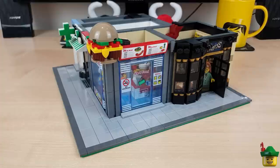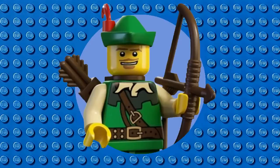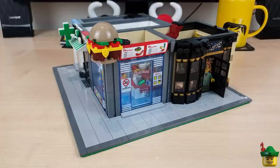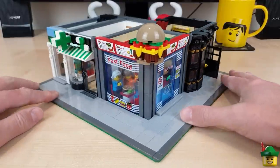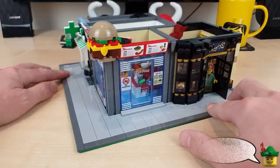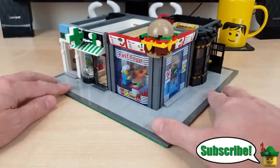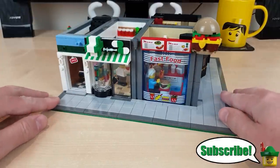Hello YouTube, Robin Hood Bricks here, and welcome to part four of Modular Mondays. So a very quick recap before we get started this time. This is my modular so far, which I'm calling Fast Food Corner, even though that's technically only one small portion of it - it's the bit that sort of dominates it, I think.